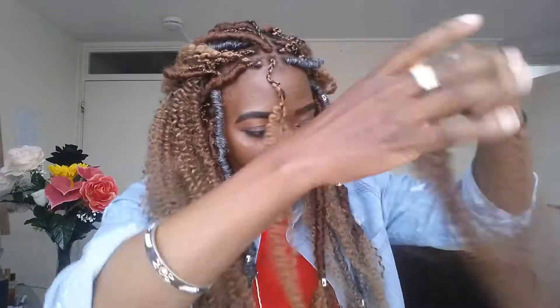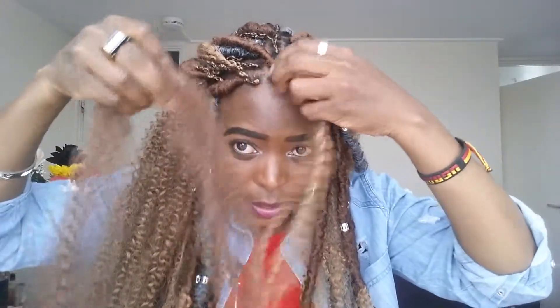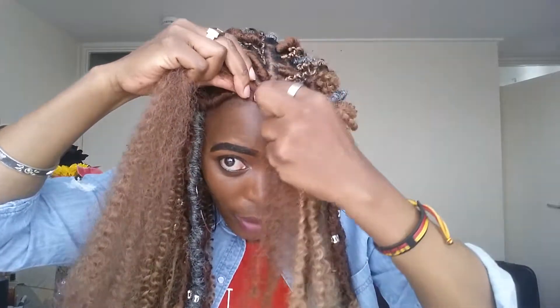That's the first step. The next step is to get the lock in whichever color you want and start wrapping the hair around the section you just finished — just like that.